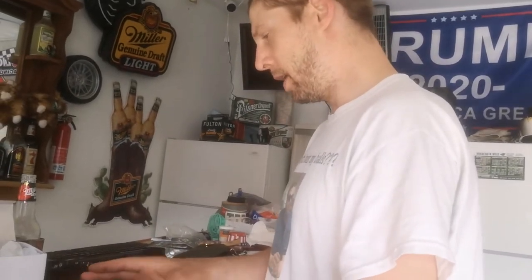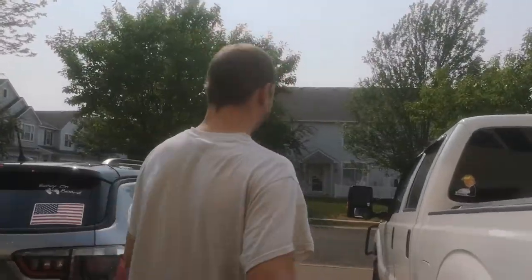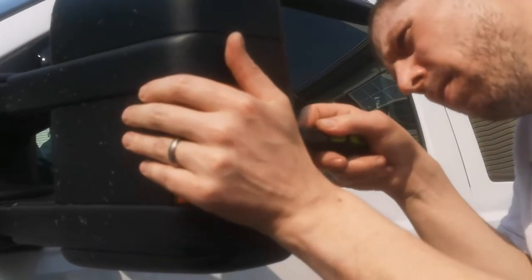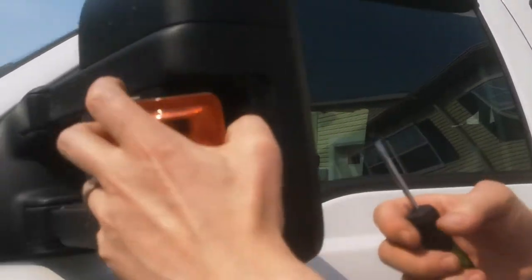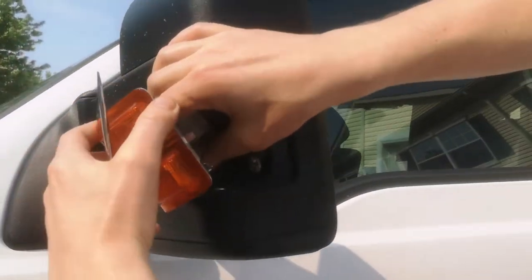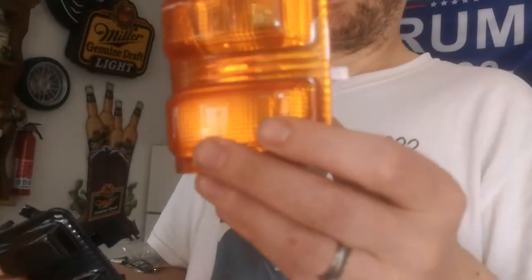Unbox them. You will have to move your mirrors all the way in — which I have already done — so you can get at the tab. It slides out. Take the bulbs with a quarter turn counterclockwise to remove them. This is the old one.